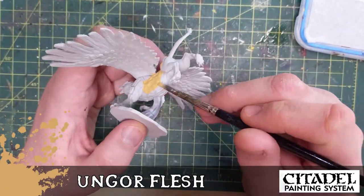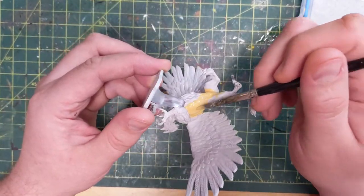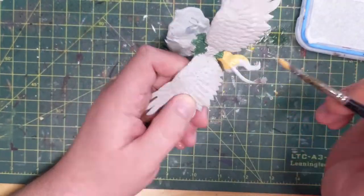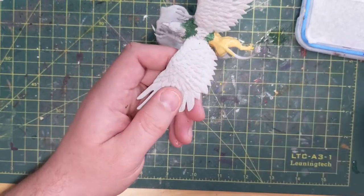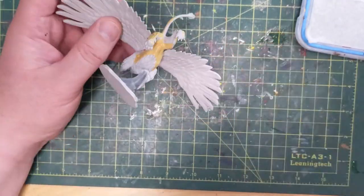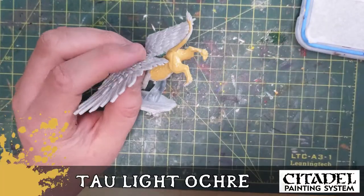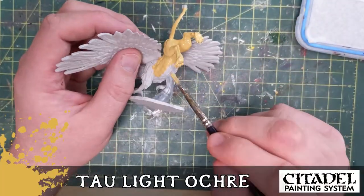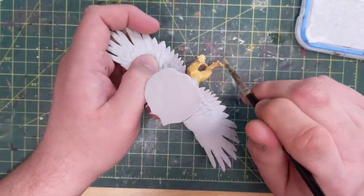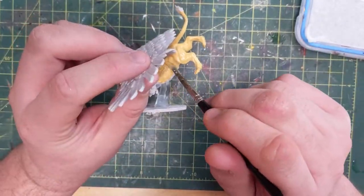Right away putting some Ungor Flesh down as my base coat. Something I did off camera is I filled some of the seams and cracks with some liquid green stuff — that's what that green is on his back. I'm using the Ungor color to give the lion part of the griffin its lion-esque look, and also using Tau Light Ochre as a secondary color to add depth. I've wet blended those two colors together so when it dries it's a little more than one-dimensional.